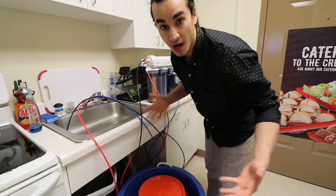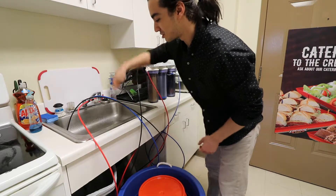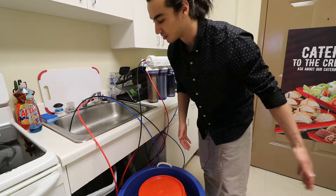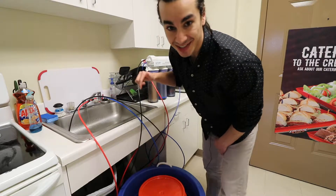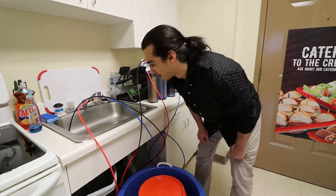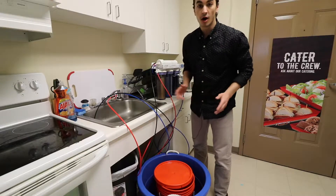I have binder clips on these tubes because of how easily I can have them set and know they're not going to fall out. I can't tell you how many times I used to just shove the rejection line down the drain, walk away, and come back to it shooting water all over the floor. So these binder clips are a major key to making RODI water without getting your floor wet.